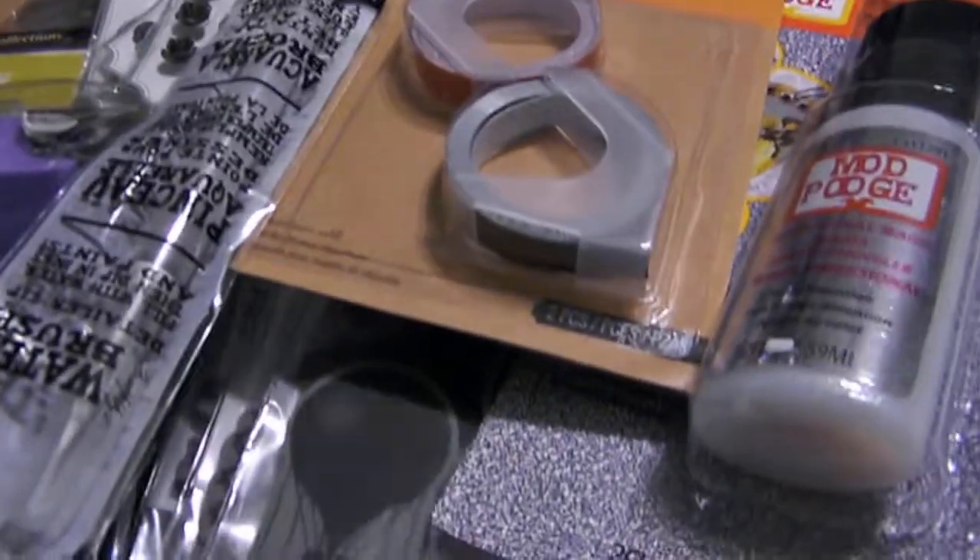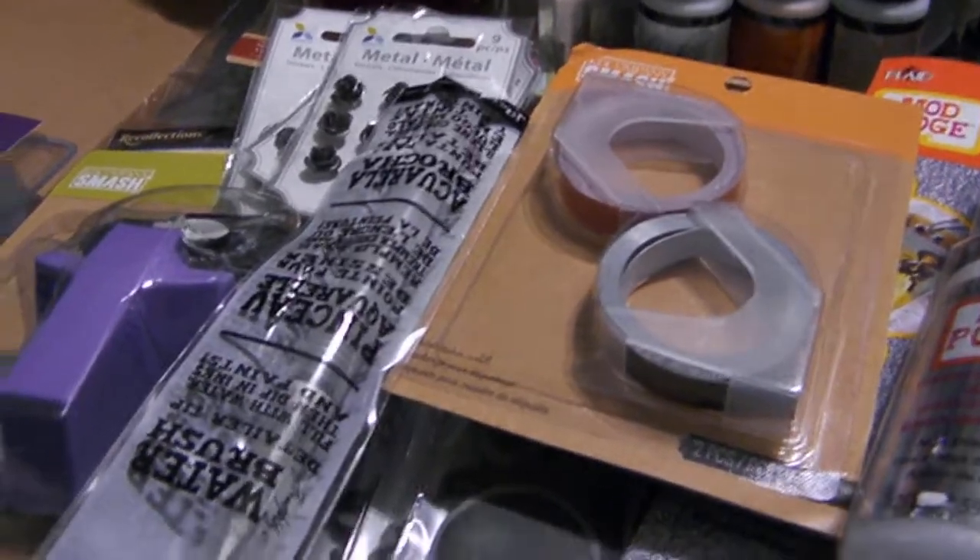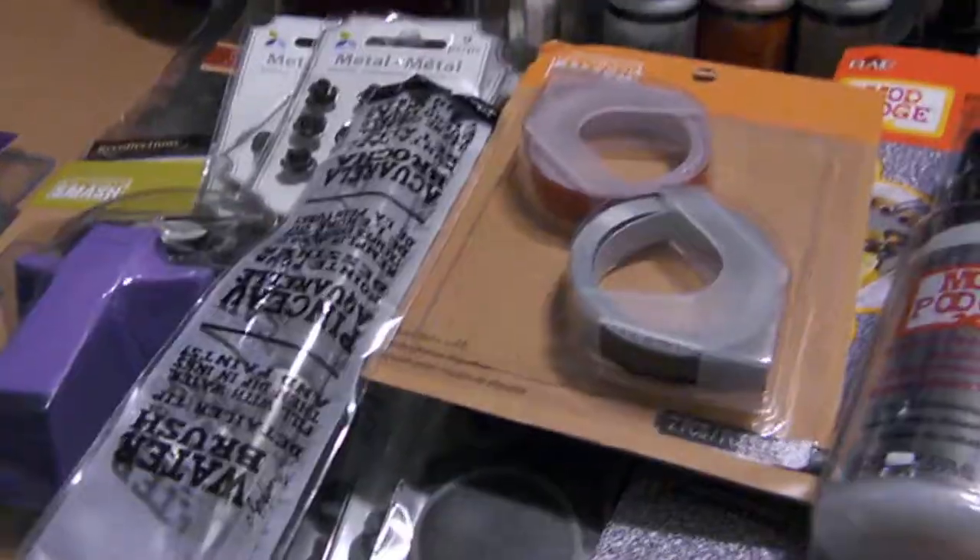Hey guys, it's Brooklyn Beehive Crafts. I'm back. I told you I would have probably about five hauls. There's one before this with just paper, so let me go ahead and get started.